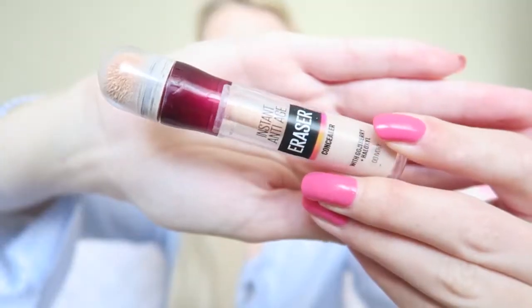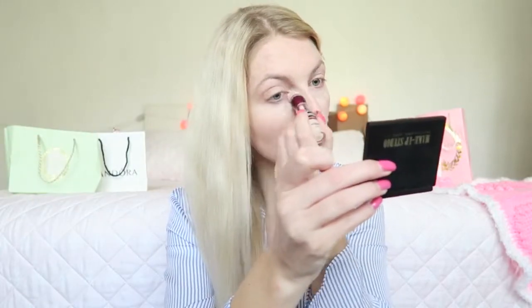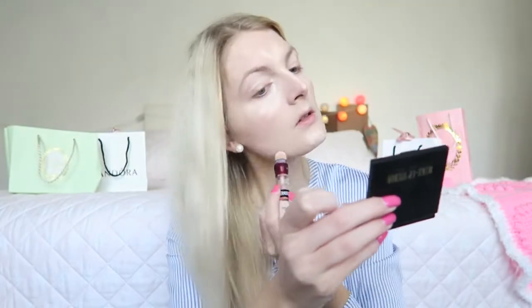For my concealer I'm going to use my Maybelline Instant Anti-Age Eraser concealer, and I'm blending it out with my Real Techniques brush.